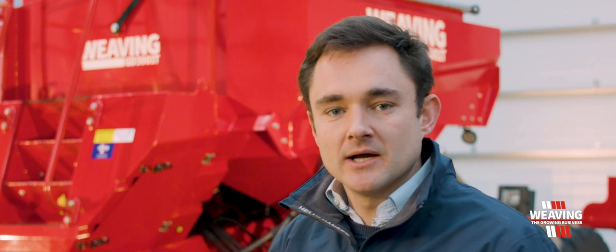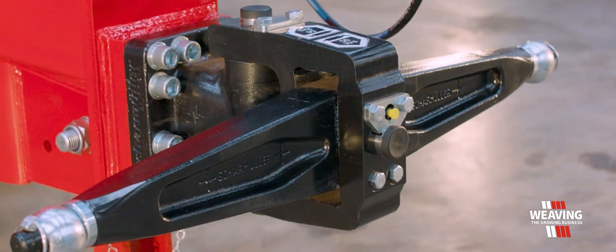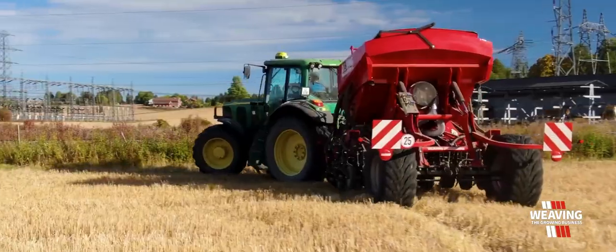For making the drill easy to turn on headlands, we use our Shamulla link arm drawbar hitch. This means that we can turn a lot tighter circle when it comes to drilling and turning on headlands.